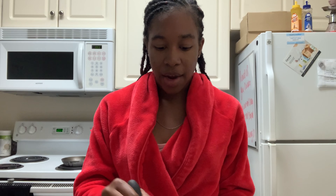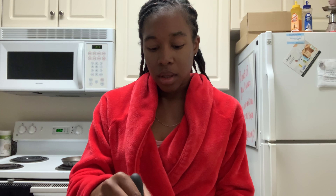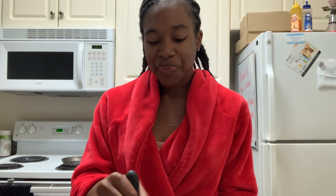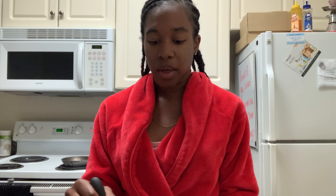Oh yeah, you guys can also use a little bit of heavy whipping cream to give it an extra fluff. I'm just going to pour a little bit on the lid too. It's Labor Day weekend and I'm so happy because I literally don't have to go back to work until Tuesday!